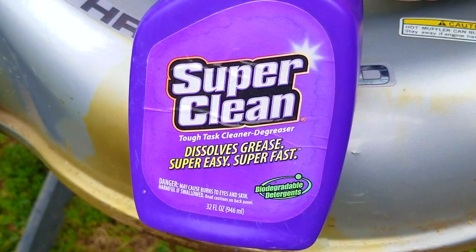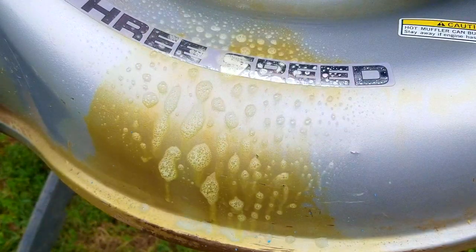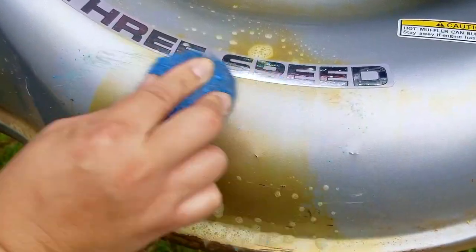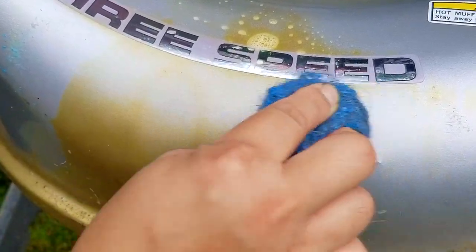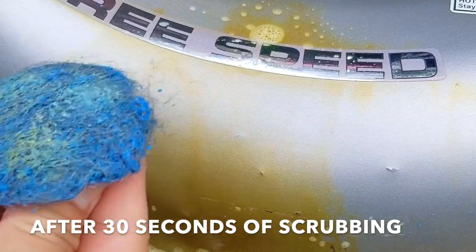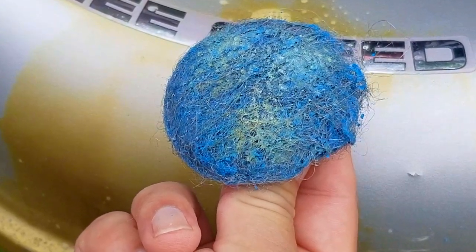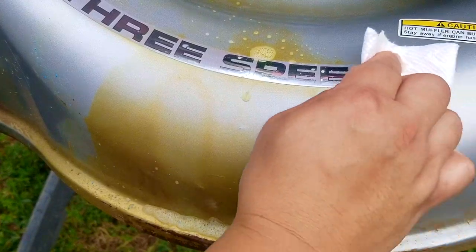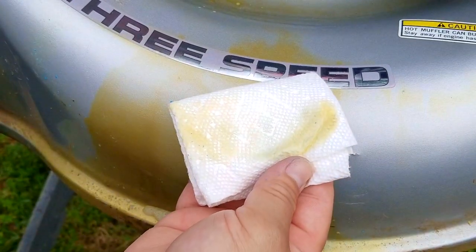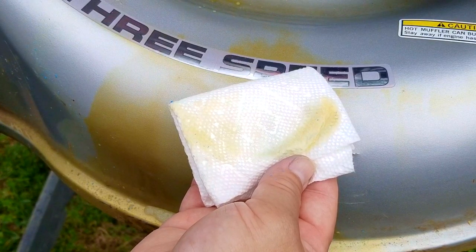The last product I'm going to use is the industrial degreaser that I put into the Super Clean bottle. In the first round this proved to be the best at dissolving the stain, so I'm very hopeful that with the help of the steel wool it's going to remove the majority of it. After scrubbing, it looks like it's taken off the most out of all the products, which means I'm going to be using it when I try to completely remove the stain. To confirm how effective this method is I'll wipe it down with the paper towel — not only was there staining on the pad but it also dissolved the stain, which confirms this is the product I'm going to use.